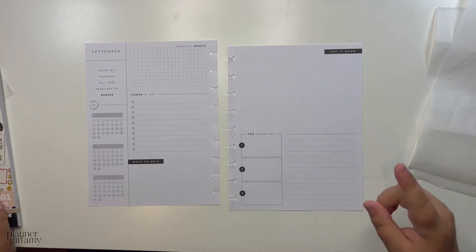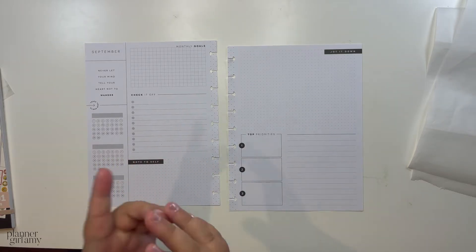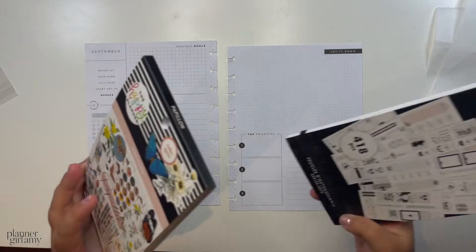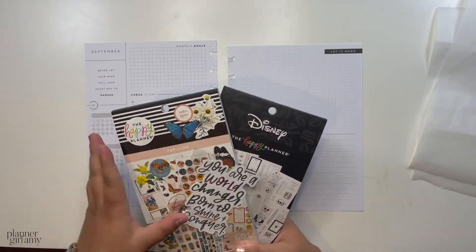I also bought these because recently I discovered that you can actually shop in Canadian dollars on the Happy Planner website, which is so cool. Even though you're still paying the same price as in American dollars, you don't have to do that mental conversion anymore, which I think is really great. So these are the two sticker books I got from my haul, plus the little die cut sticker they included.